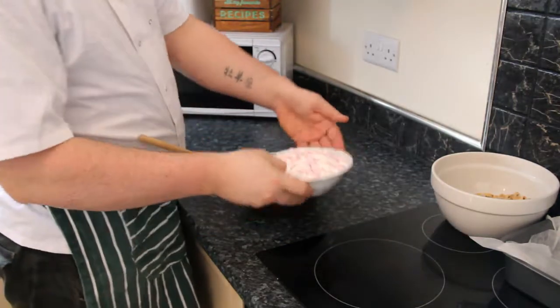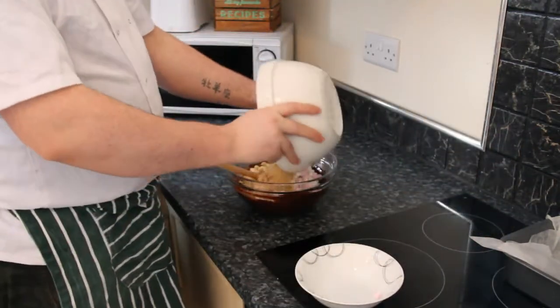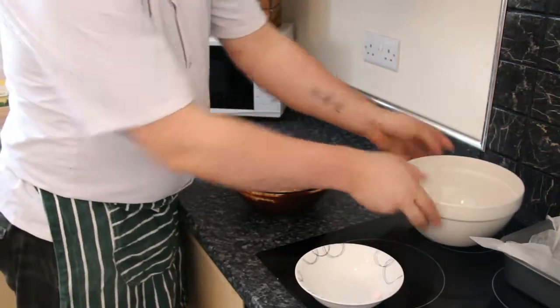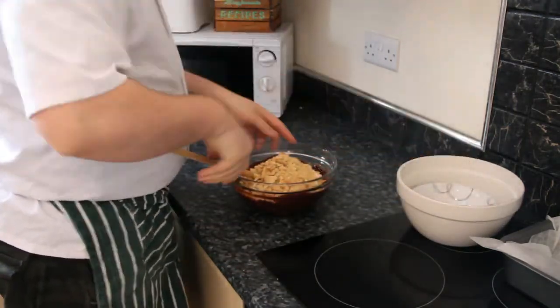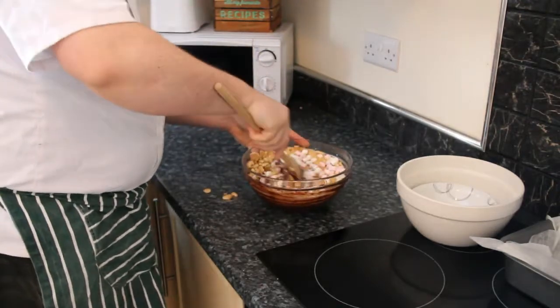We are now going to add our mini marshmallows to our bowl, and our biscuits. Alright, we are going to fold all that in together. I am making a bit of a mess!